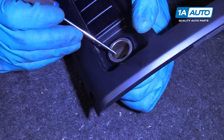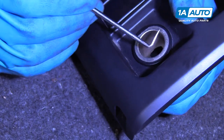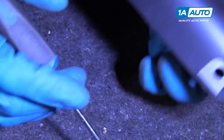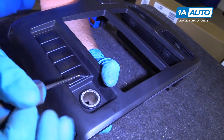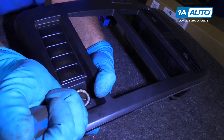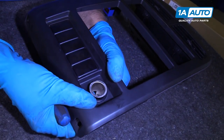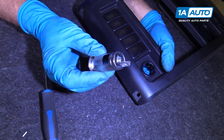So to take this cigarette lighter socket or 12-volt auxiliary outlet out, there are two little tabs in here. They make special tools for these, but if you don't have the special tool, you can use a 90 pick. Put some pressure on the back side of this, and while you're putting pressure there, take the pick and push on that to release the tab. Then do the same for the other side, and you can push this socket out just like that. And that's how you get it out.